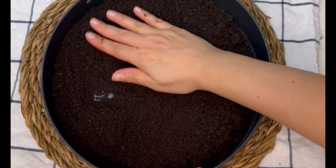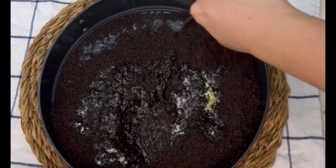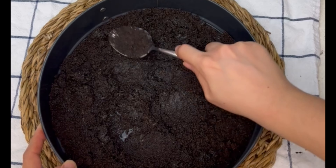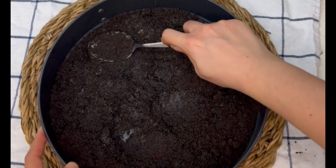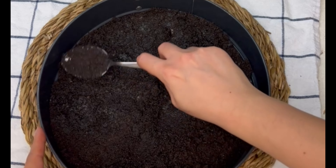Then I added some melted butter and mixed it until all of the crushed Oreos were covered in the butter. I used the back of my spoon to flatten and smooth it out until I created what looked like a cheesecake crust. When that was done, I put my crust in the fridge so it can set while I prepared the cheese mixture.